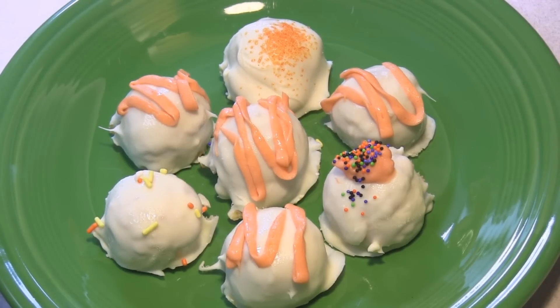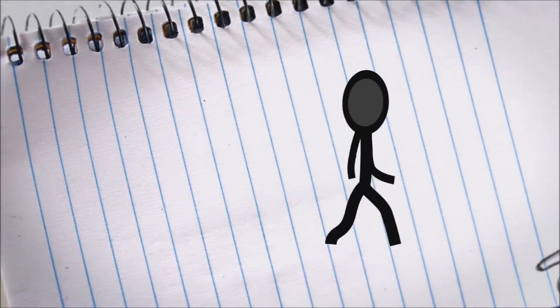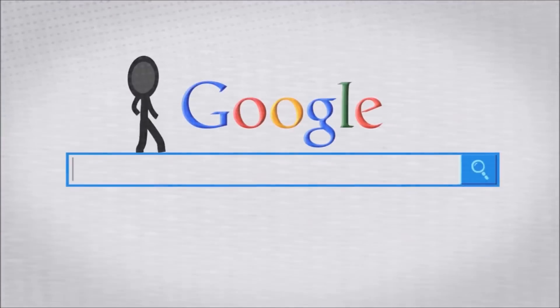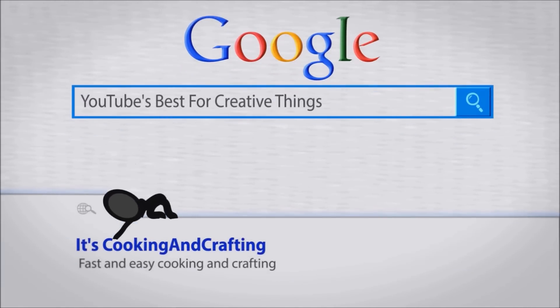Hey kids, today it's video collaboration day. I'm making pumpkin pie truffles and Julie at Cooked by Julie is making Halloween pudding. It's YouTube's best for creative things — cooking and crafting.